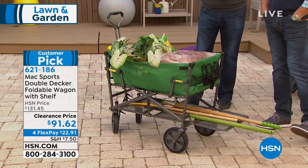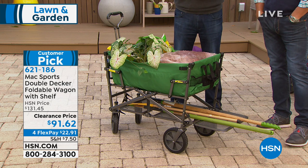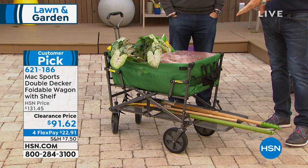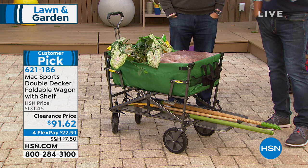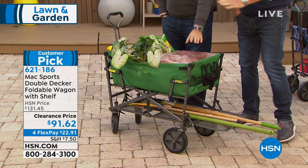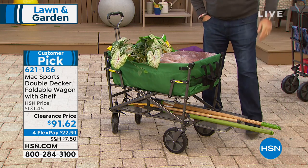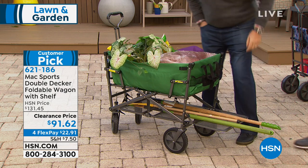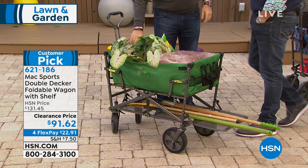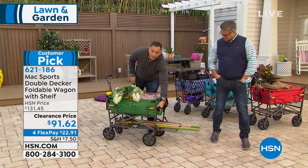These are the kind of things that are going to make your life really simple when you start getting outside and doing more activities. But this is a year-round thing — if you're going to use it at grocery stores or when you go to the home stores. You can put a ton of stuff in here. There are pockets on the side so you can put water bottles, your cell phone, or whatever else you need — lots of storage built in.